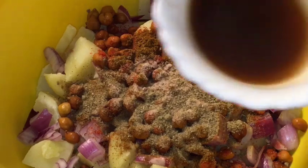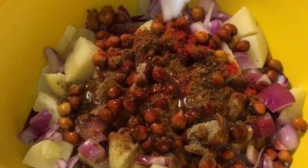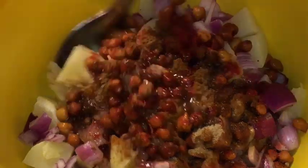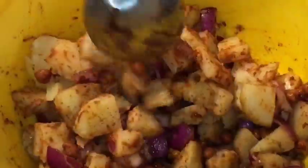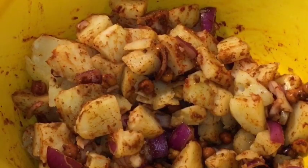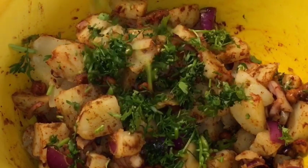And two tablespoons of imli ki paani that means tamarind water. Mix it very gently. At the end, add green chili or hari mirchi and chopped dhania patta that means chopped coriander leaves.